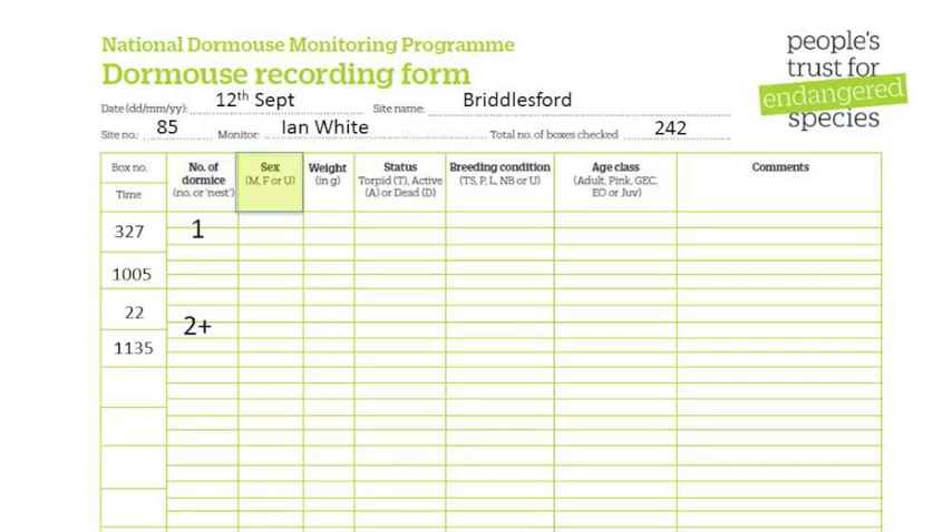In sex, record whether the animal was male or female, and if too young to sex, record unknown. In weight, record the net weight of the dormouse. In status, record whether the dormouse was torpid, active or dead.